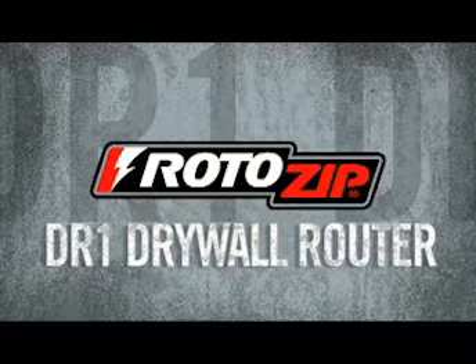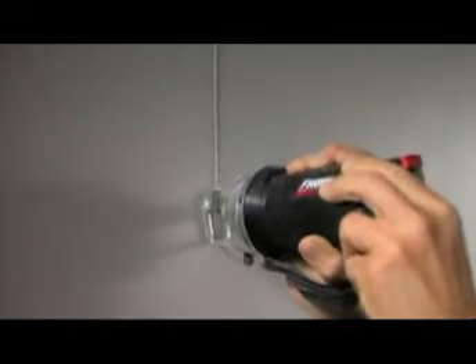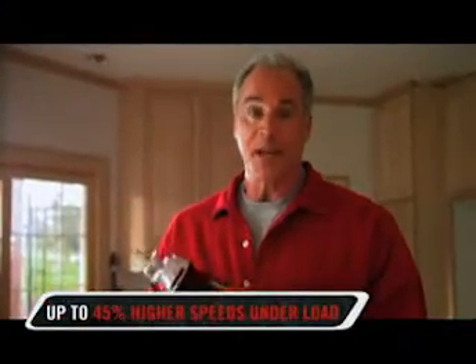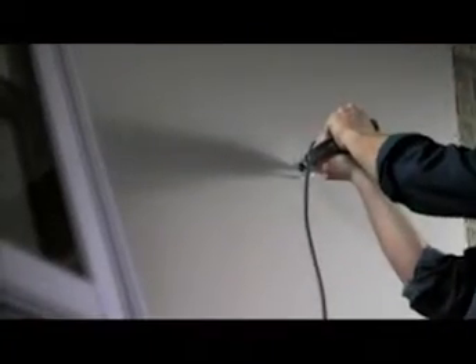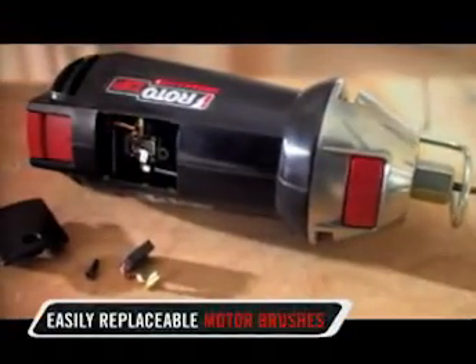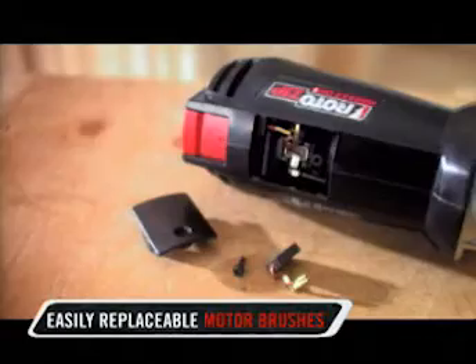Now let's take a look at the details that make the DR1 so different. In creating the DR1, our engineers wanted to give you more power. The DR1 delivers up to 45% higher speeds under load than any other model — a difference you'll really appreciate when you need to get through larger areas, like around windows and doors. And in order to keep your tool working in peak condition, the DR1 design now has easily replaceable motor brushes that will reduce downtime on the job site.